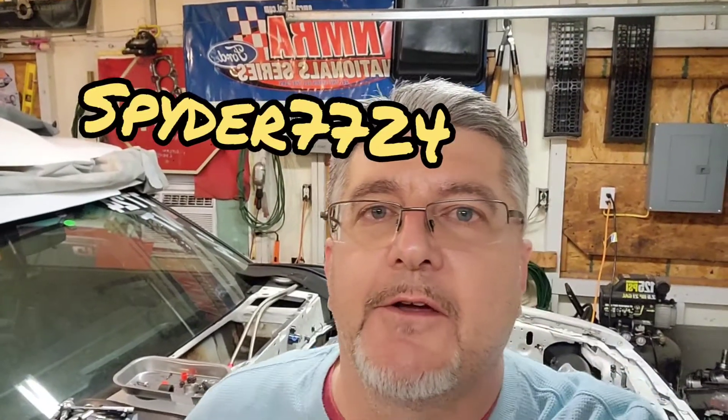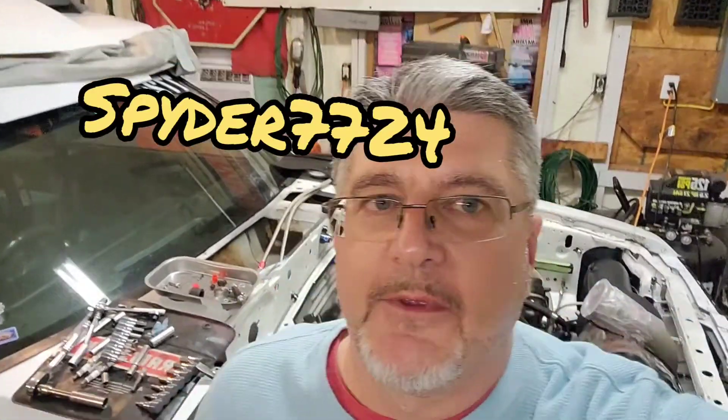Hey guys, Spider here. As you can see behind me, the car is still in pieces. Had some stuff going on this year — it's kind of delayed everything a little bit. We'll get back on the car probably this spring, somewhere around June, once I wrap up all this other stuff I got going on job-wise and personal stuff.